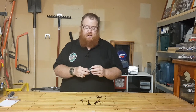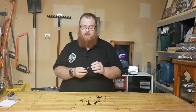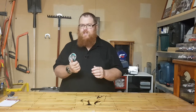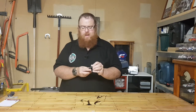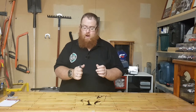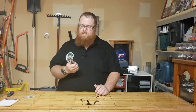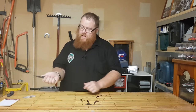Let's start off with the scales. These are OD green G10 scales and they feel really nice in the hand. Even though this handle looks a little bit clunky and a little bit sharp on the edges, it is a super comfortable knife to use — fits into your hand just perfect. Even this belt clip here really helps it to fit in your hand. I've got medium-sized hands.